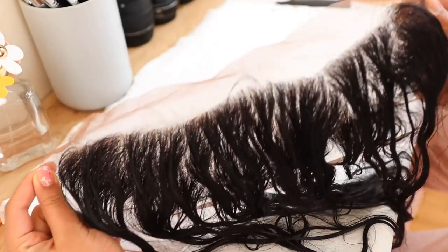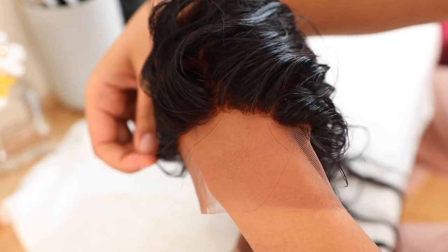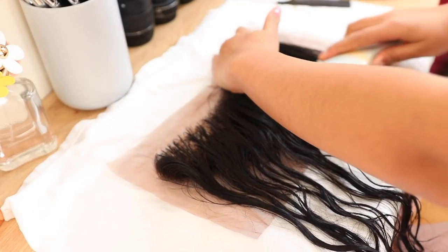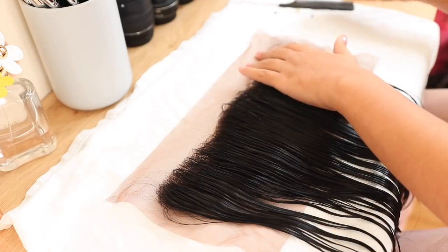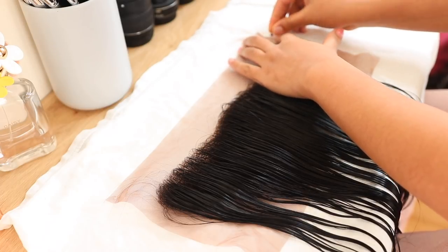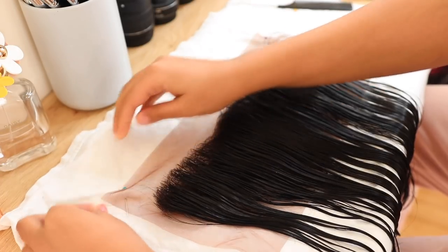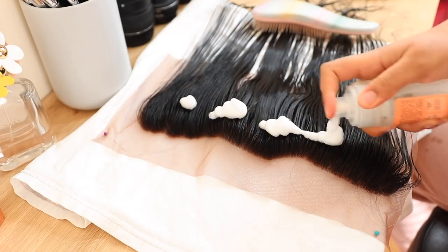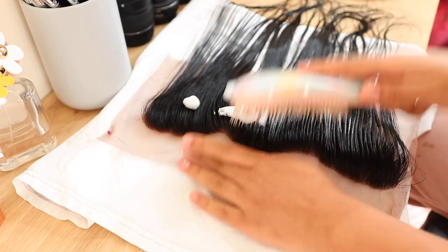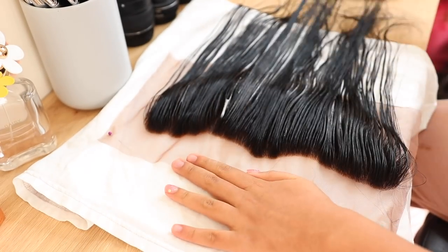This is what the frontal looks like — I feel like it looks a lot more natural. The lace is still really dark but I'm going to try and fix that later on. I'm just brushing through the frontal and pinning it back onto the white t-shirt so we can start customizing the hairline. I'm taking some frizz-free mousse to have all the hairs going in one direction because flyaways make it harder to see. This hairline looks super thick.